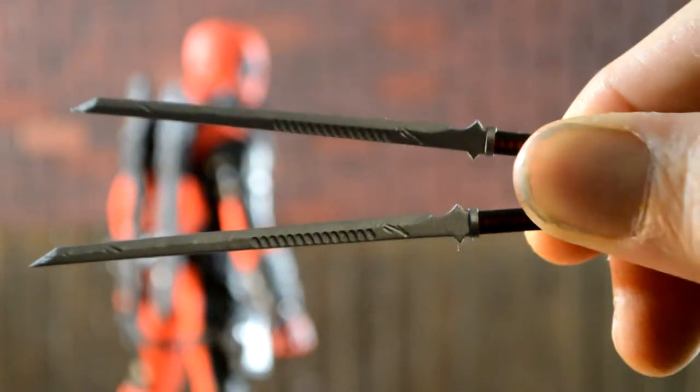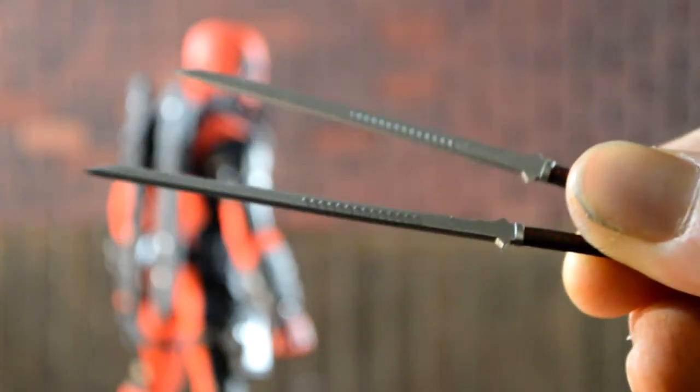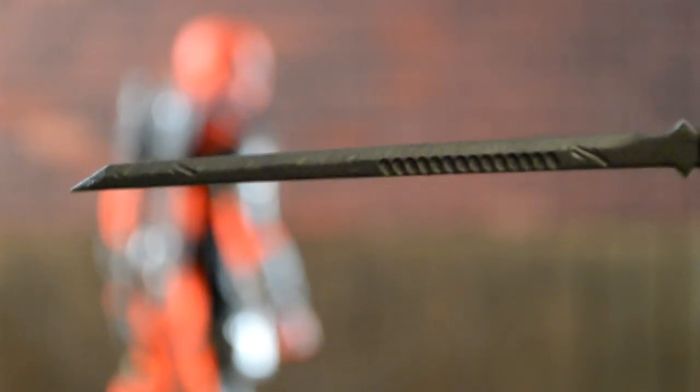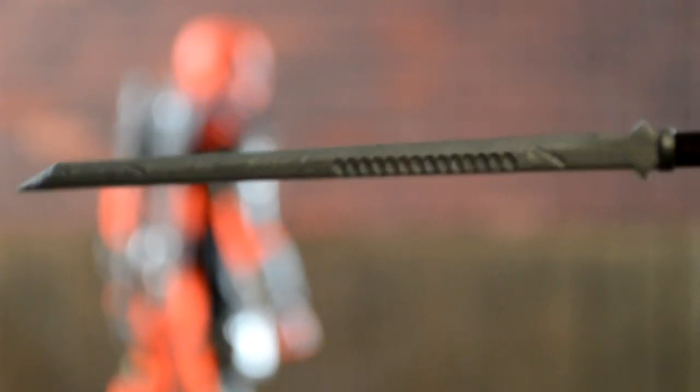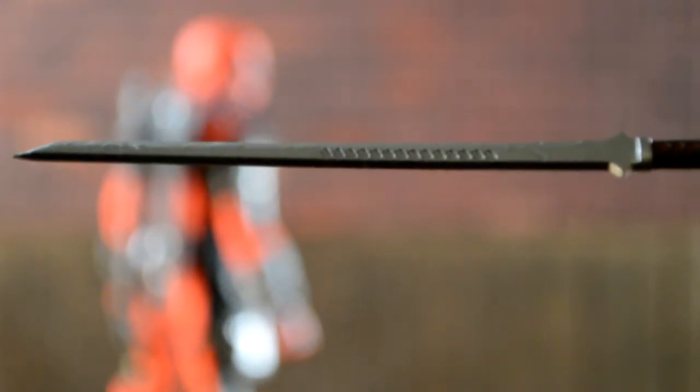Last but not least, his two swords — I like these a lot, they came out really nice and very detailed. Taking a closer look at the blade, I'm not sure if those marks are supposed to be there or if that's just a manufacturer thing, but it looks kind of cool. You can see the marks on the side in the reflection, and the handle looks really good as well.